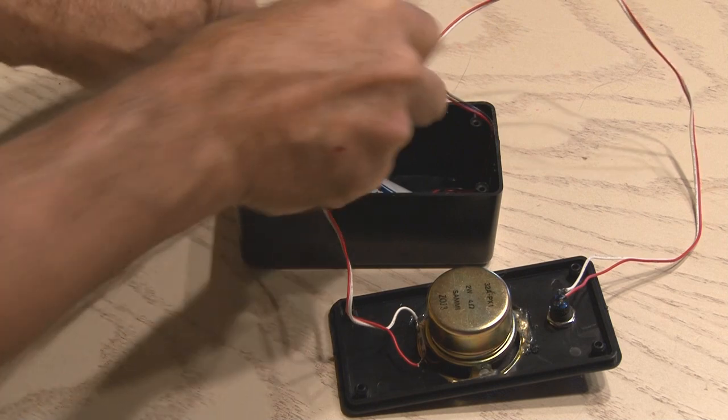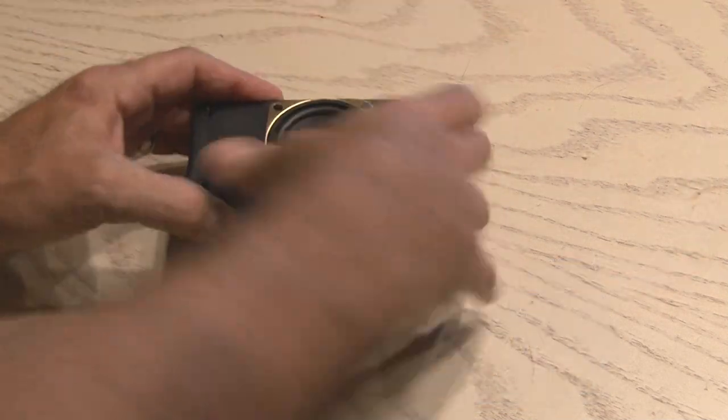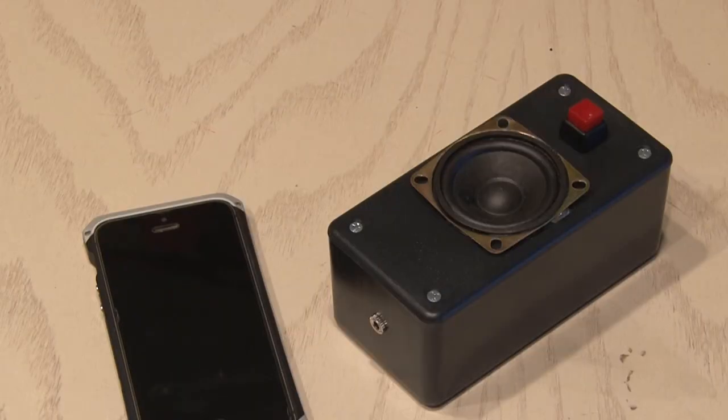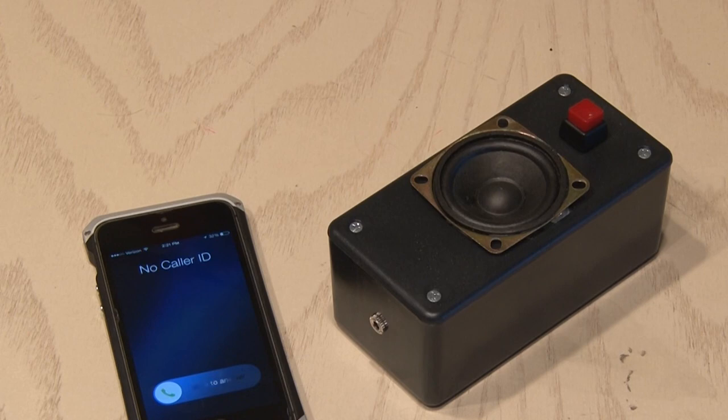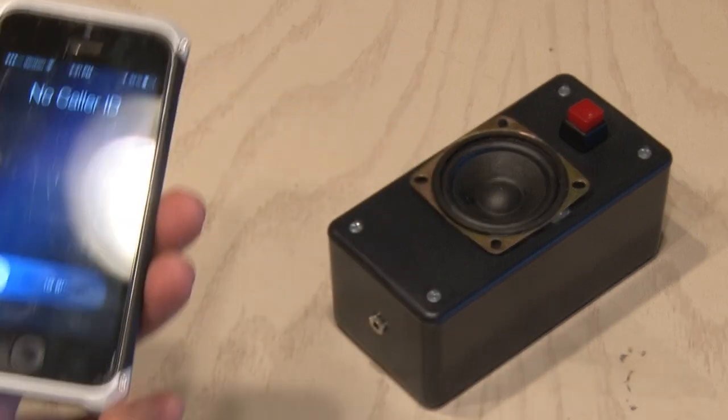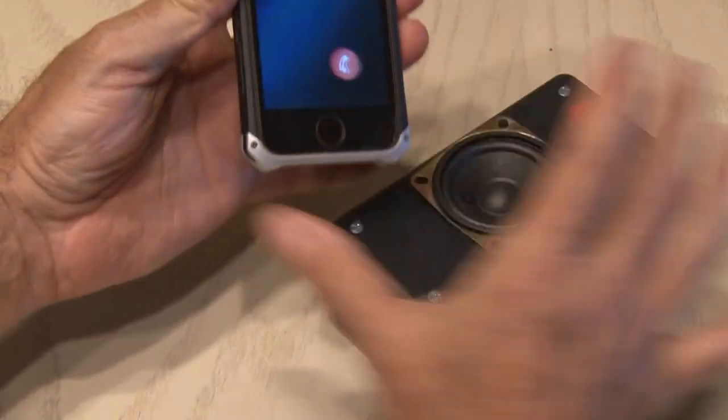Once that was recorded, I removed the audio cable and put all the components inside the phone spam destroyer and put the screws to it. Now when I'm just sitting around at home, I'll keep the phone spam destroyer handy. The next time somebody calls with a private number or no caller ID, I'll answer and activate the destroyer.